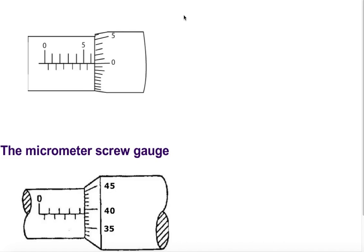Again we read the sleeve scale first: 5, 5.5, and 6 — so the sleeve scale reads 6 millimeters. Looking at the thimble scale, it directly reads 0, so the thimble scale reads 0.0 millimeters. Total reading is 6.0 millimeters.